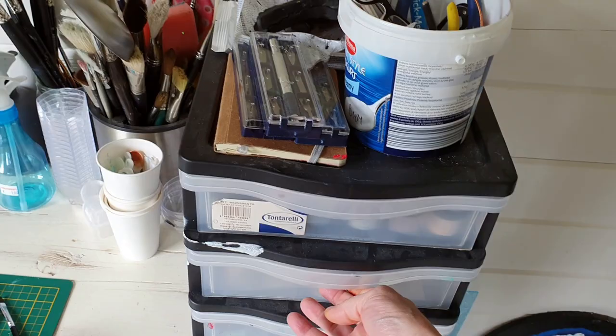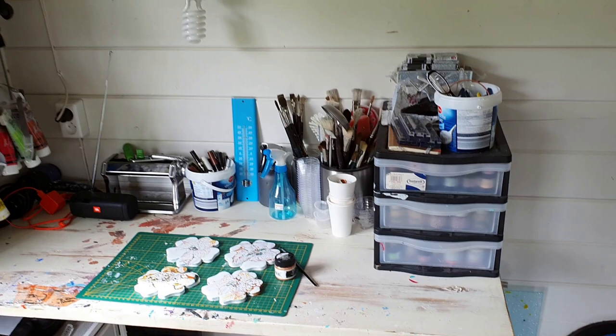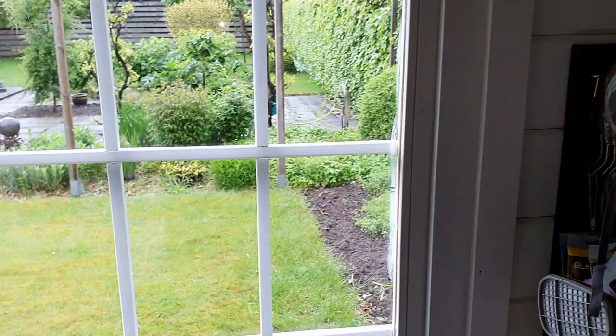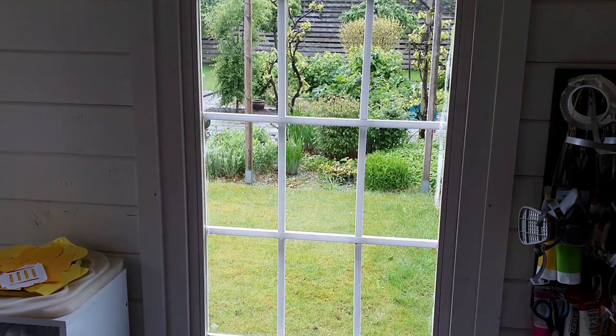I'm very pleased — there you can see some Artisan paints. And the view I have outside on our garden — hopefully you can see it. I have two windows in the doors so yeah, it works.